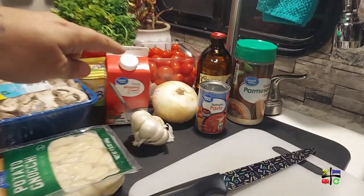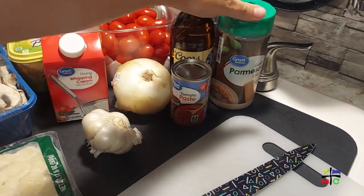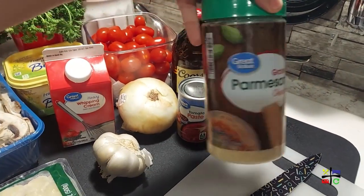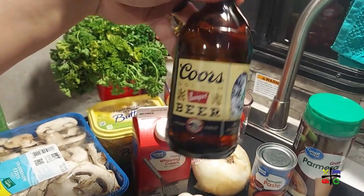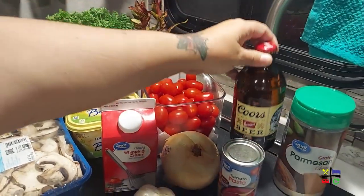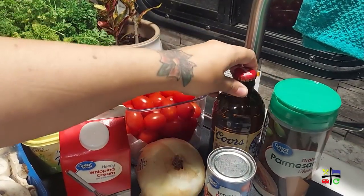That's definitely an alteration if you don't have heavy whipping cream and don't want to run to the store. Some recipes call for tomato paste, others don't — I like using it, so we'll be using some. All of them call for parmesan cheese, and I'm totally fine using this jarred version. The recipes also call for either broth or white wine, but I don't have either, so we're going to use a little bit of beer — about half a cup. I usually put beer in my paellas or my arroz con pollo, so I like cooking with beer.